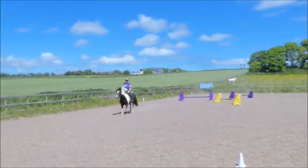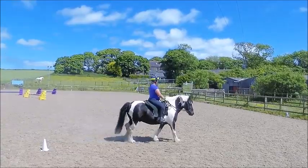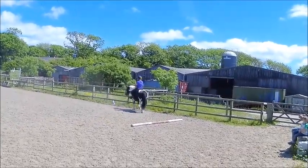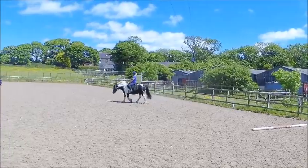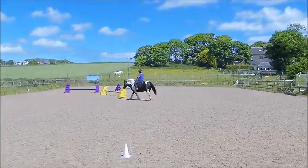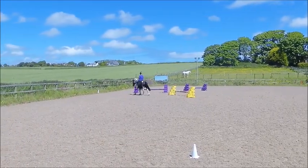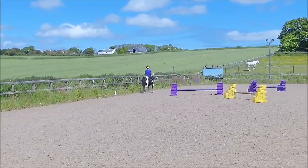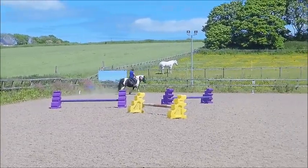At C medium walk, half change rein, free walk on a long rein. Between B and S working trot, between A and K working trot, working canter right.